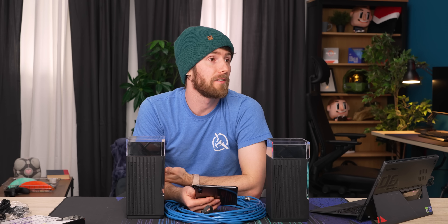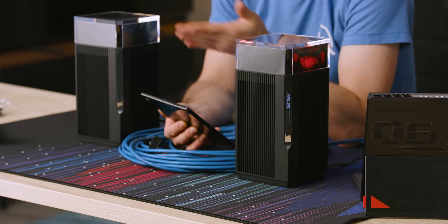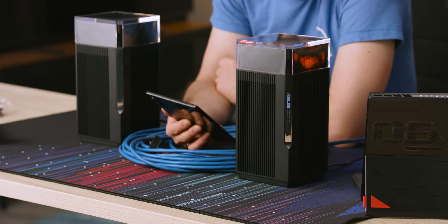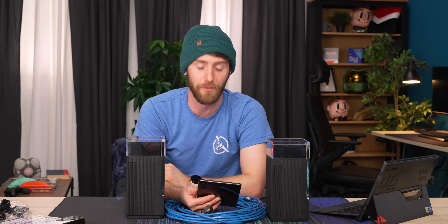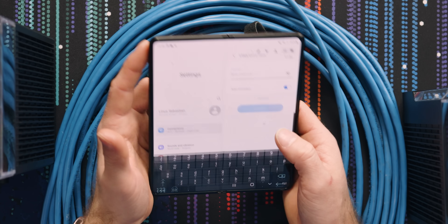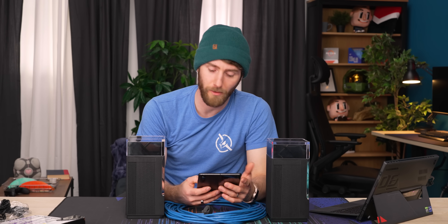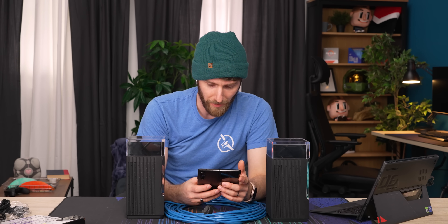You could run 6 GHz backhaul for now while you don't have any devices that can connect to it anyway, then run your wire later once you actually feel like you need the extra speed. Extra slow showed up first — how ironic. Why don't we start with 2.4? This is a gigabit internet connection, so make of that what you will. Obviously this is not the most scientific way to do a wireless speed test.